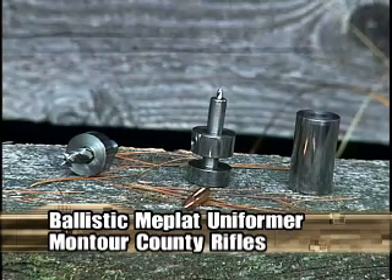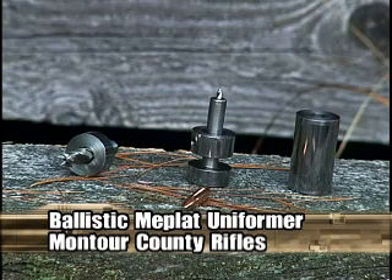So again, this is the Ballistic MEPLAT Uniformer manufactured at Montour County Rifles. I manufacture them in 22, 6mm, 6.5, 7mm, .30 caliber, and .338.